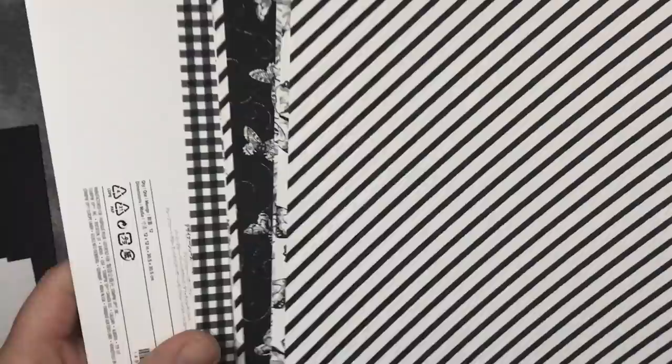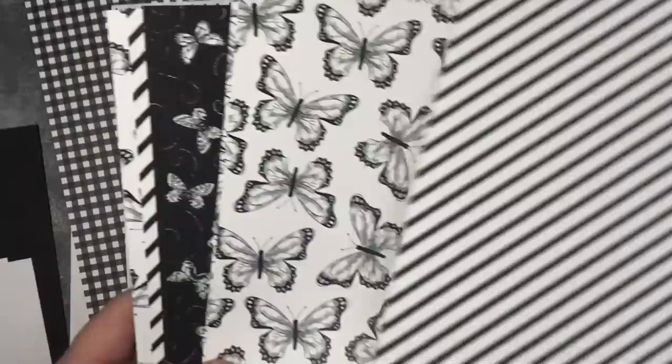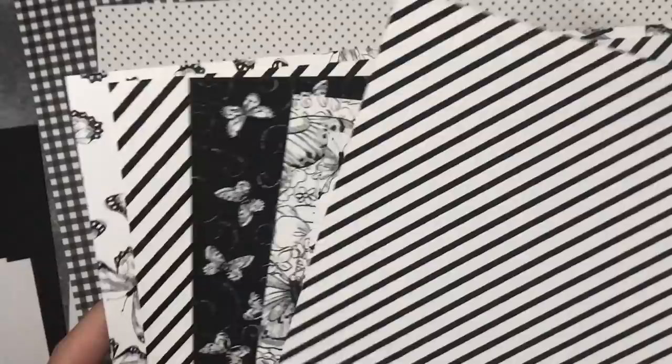I'm using the Botanical Butterflies DSP, which is this one here. You've got some lovely colours, black and white patterns on one side - this is the paper we're going to be using this evening. Some really nice patterns there, and then on the other side you've got some lovely colours.